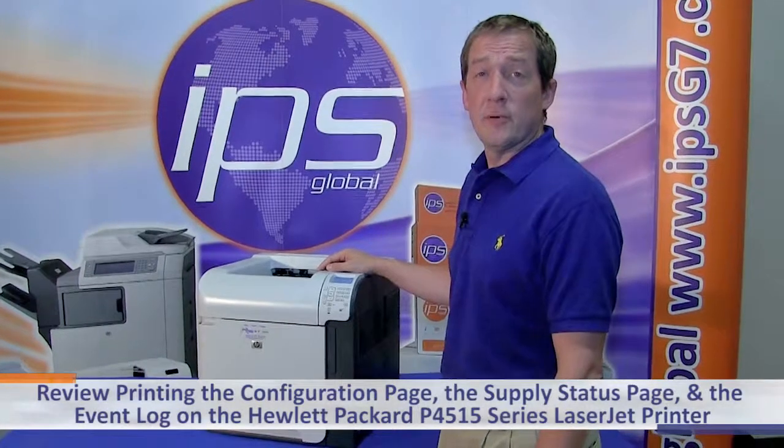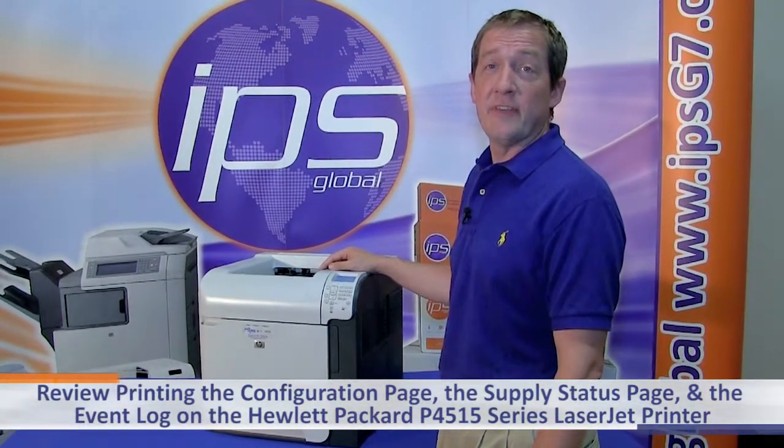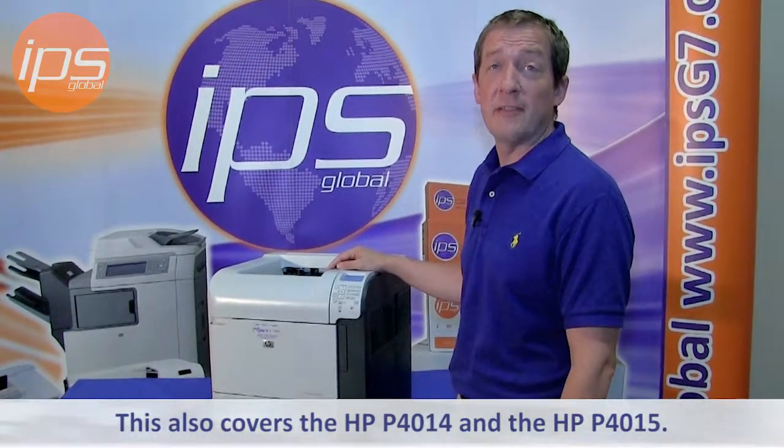Today we're going to review printing the configuration page, the supply status page, and the event log on the Hewlett Packard P4515 series laser printer. This also covers the models for the P4014 and P4015.